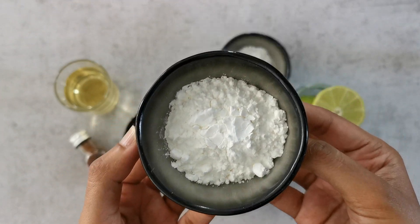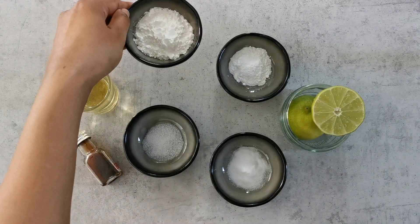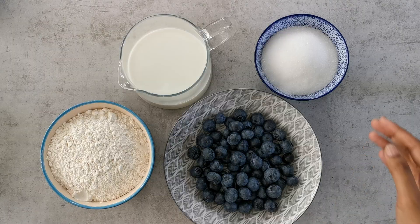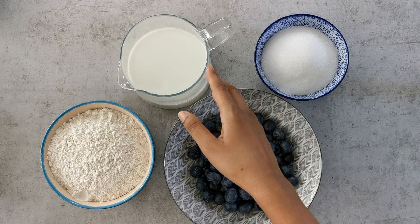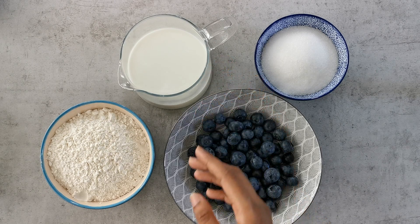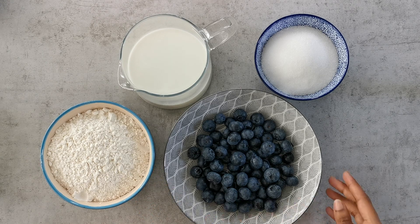The secret ingredient is custard powder — one tablespoon of custard powder. If you don't have that you can also use cornstarch, as this is sort of your egg replacer. Next we have one cup of white sugar, then one and a quarter cup of milk — you can use any milk of your choice, plant-based as well. Then we have two cups of plain flour; you can use gluten-free flour or oatmeal flour if you'd like.